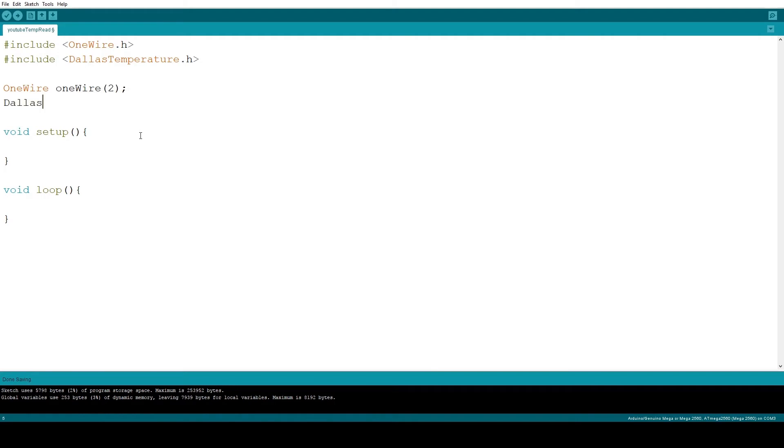Now let's instantiate a Dallas temperature object. This receives a pointer to a one-wire object — to get the pointer use the ampersand operator. Then prepare the serial communication so that we can read temperature values on the computer, and also initialize the temperature object.